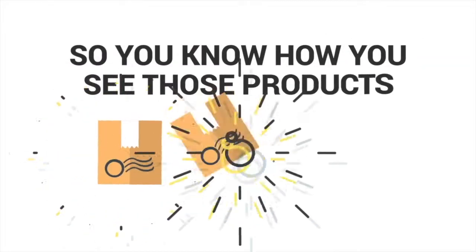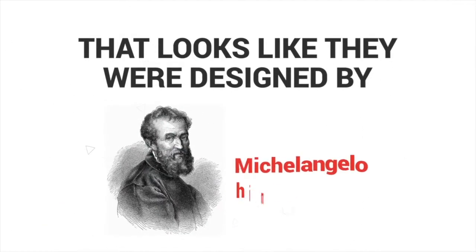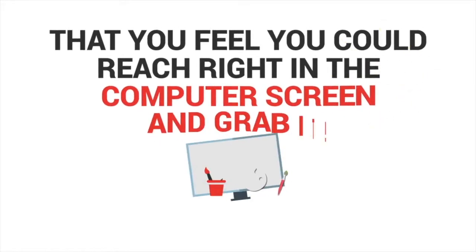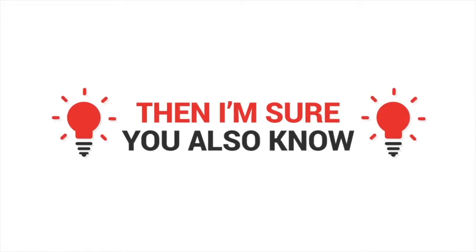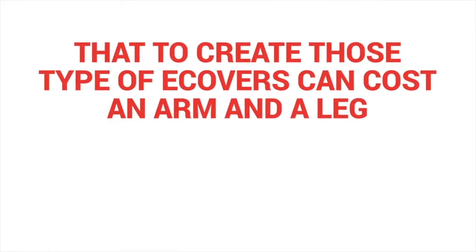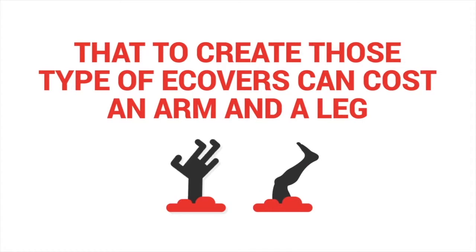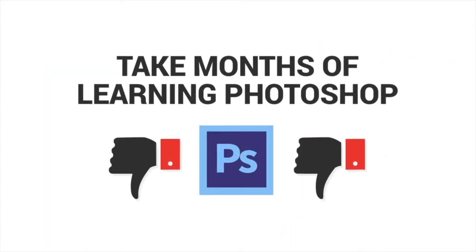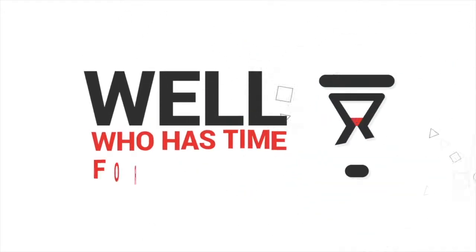You know how you see those products with amazing e-covers that look like they were designed by Michelangelo himself? I'm talking about how they look so lifelike that you feel you could reach right into the computer screen and grab it. To create those type of e-covers can cost an arm and a leg, or take months of learning Photoshop just to get a halfway decent e-cover. Well, who has time for that?